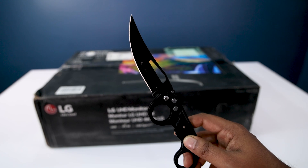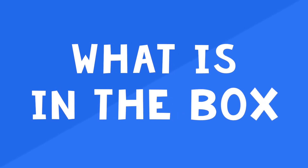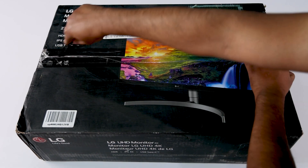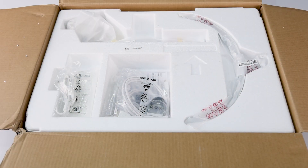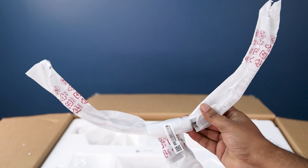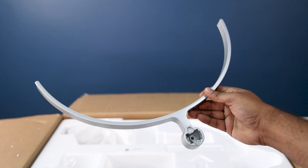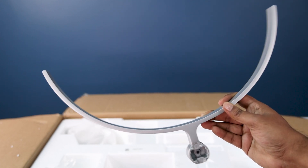It's time to unbox that monitor — let's see what's inside the box. I opened it from the back and here are the accessories. First of all, we have a nice metallic curved stand for the monitor. Here's how it looks — it's fully made of metal. It's a great stand with a unique design.